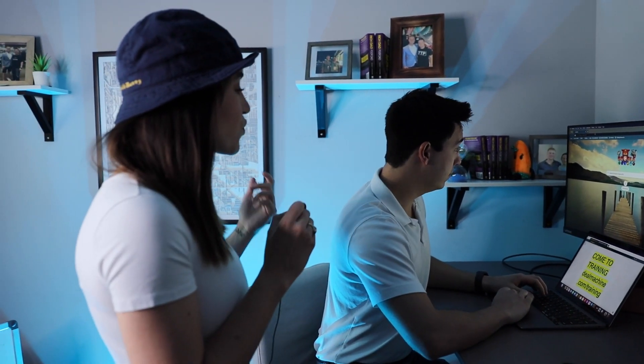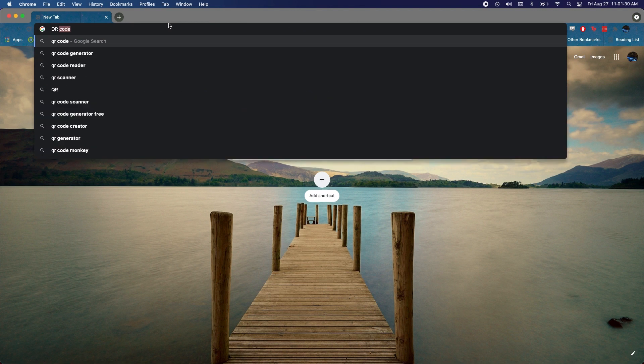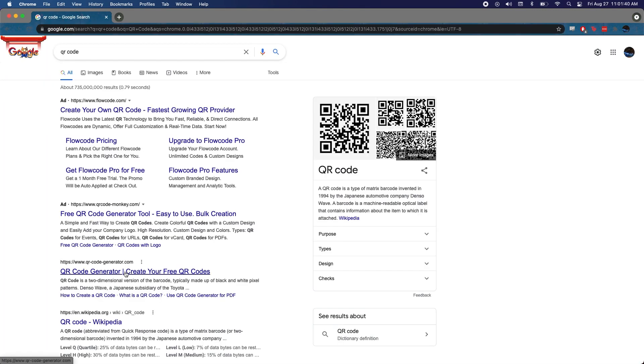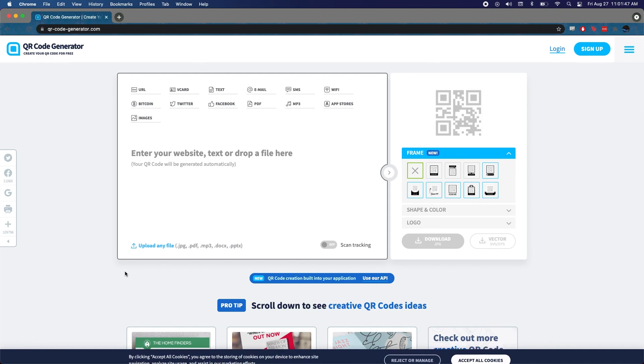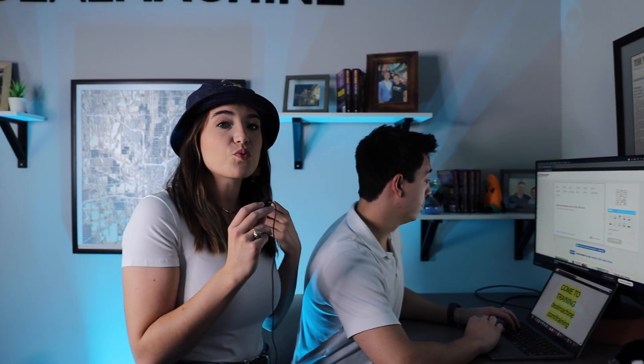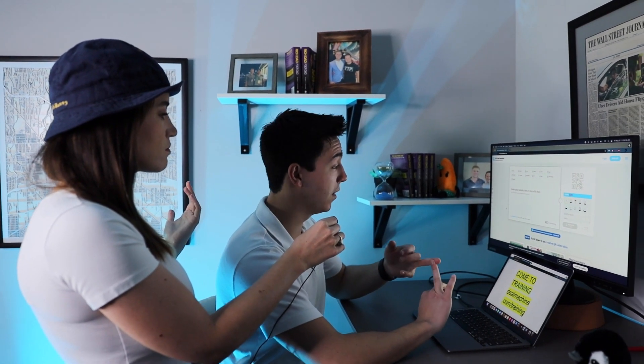You can actually do this for free. If you just Google 'QR code,' the website I used is going to pop up. You do have to pay for some things, but since it's your first QR code you get to just do whatever. QR codes are huge — what do you usually see QR codes used for? I think QR codes are great for social media, contact information, and websites. They're used more now than ever, and nowadays you don't even need a special app like you did back in the day.